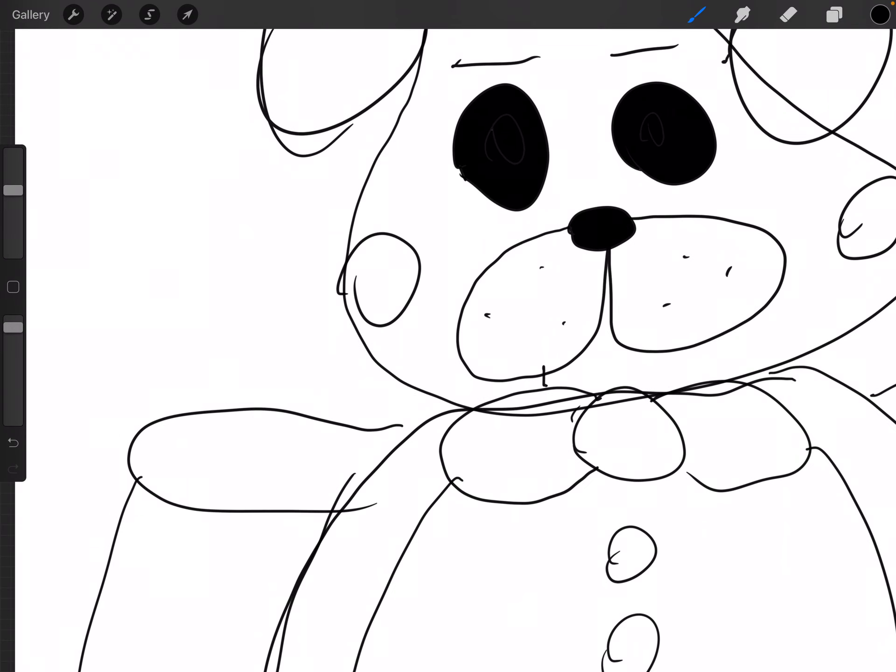Oh, I forgot the mouth. There we go. It's perfect.